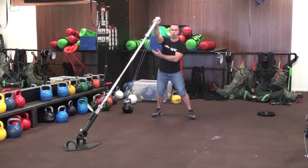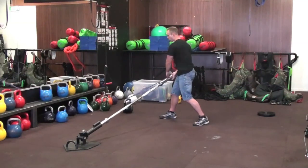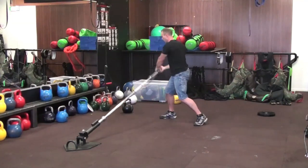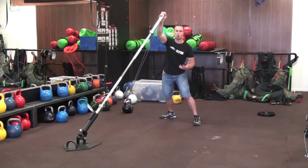Now with resistance off to one side, again, rotational training — exploding up to one side with a lot of diagonal pull down and away. So it's making me really over-contract the muscles of my core, and it's hard work.